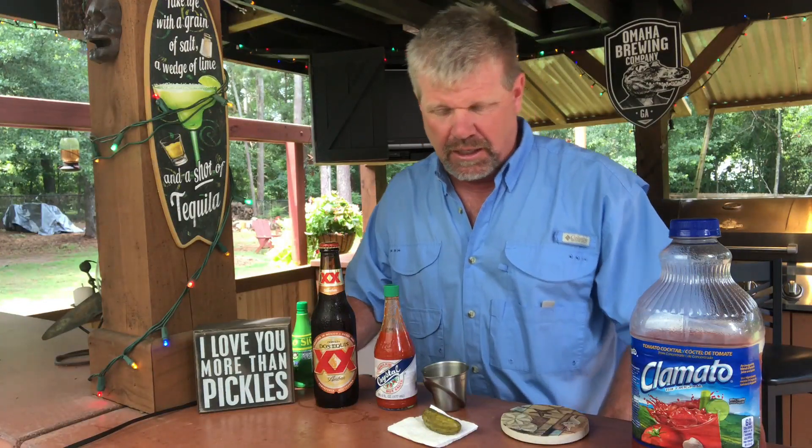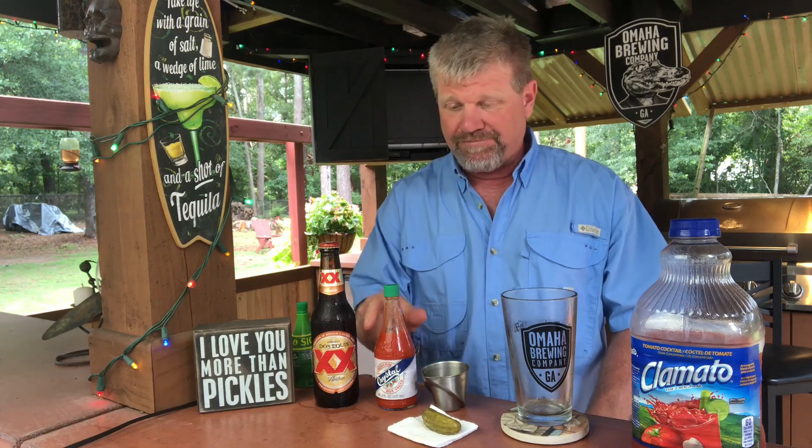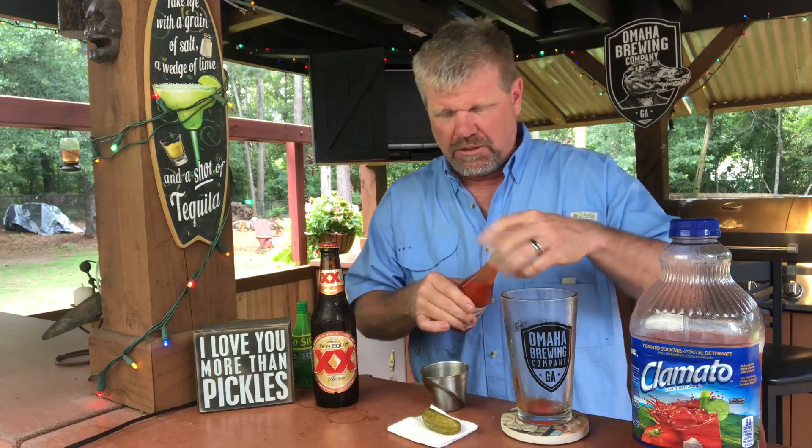Hello everybody, Pedro here. I got a quickie for you today - this is my version, Pedro's version, of a bloody beer. Some people call it a red beer. First things first, of course, hot sauce. Pedro's gotta have it. Just put it to your liking, just a few drops of hot sauce in there.